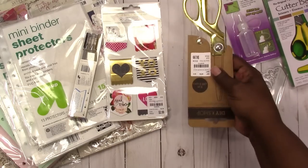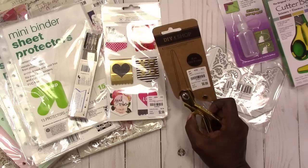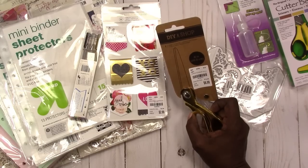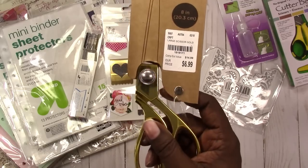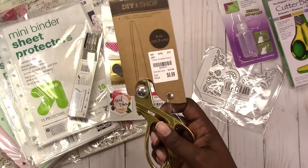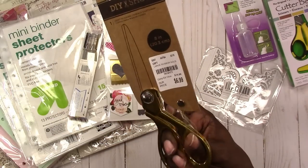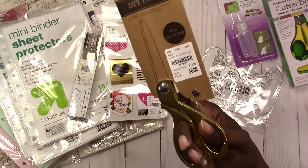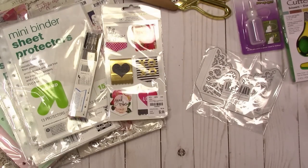Last but not least from Tuesday Morning, I finally broke down and bought some gold scissors. This is an eight-inch scissor for $6.99 — the retail according to them is $14.99. I just wanted some gold scissors to go on my other desk, so I got them.